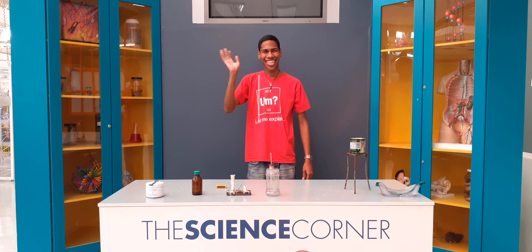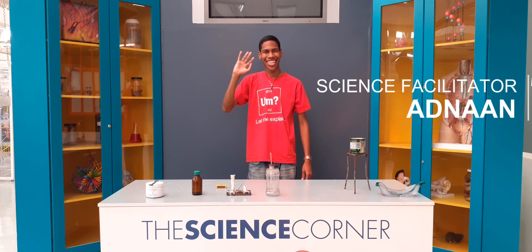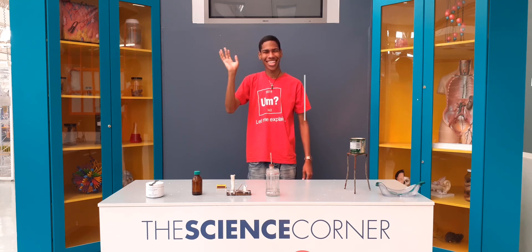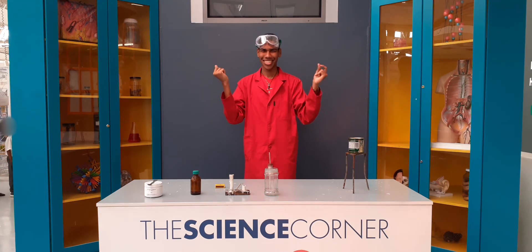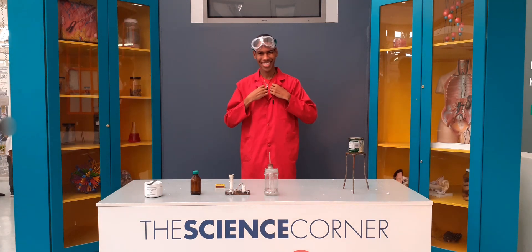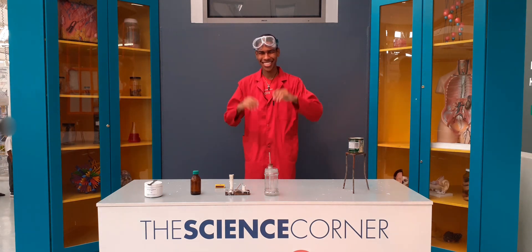Meet Adnan. He will be your mad scientist today and take you through the hydrogen bomb experiment. First, make sure you are wearing a lab coat when you are doing experiments and that you have some safety goggles, just in case.